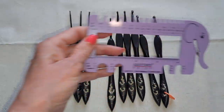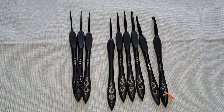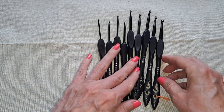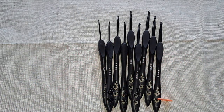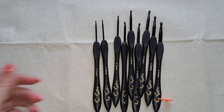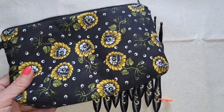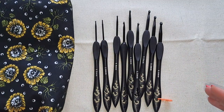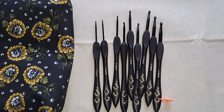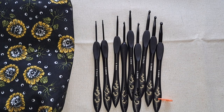I tested the sizes — they're true to size. I put them all in a gauge checker and they all measured correctly. It's a good beginner set if you'd like to coordinate your hook colors to your project or the season. I was thinking Halloween when I saw these. They're acceptable — I'll use them.